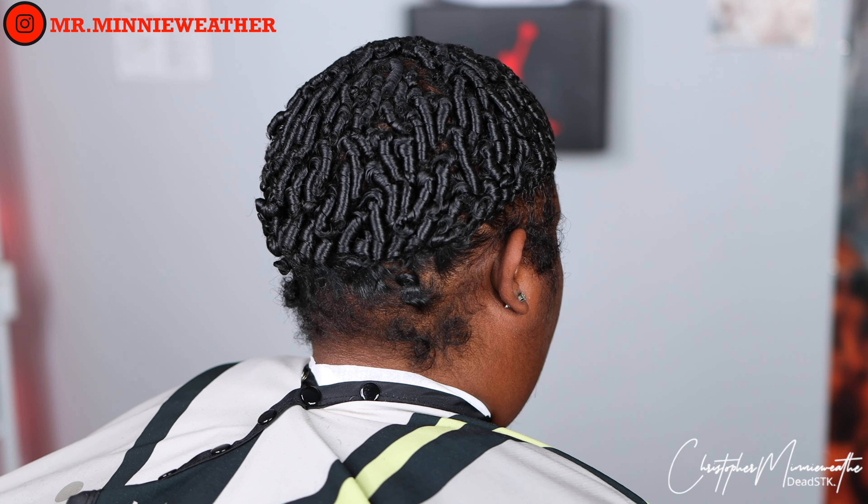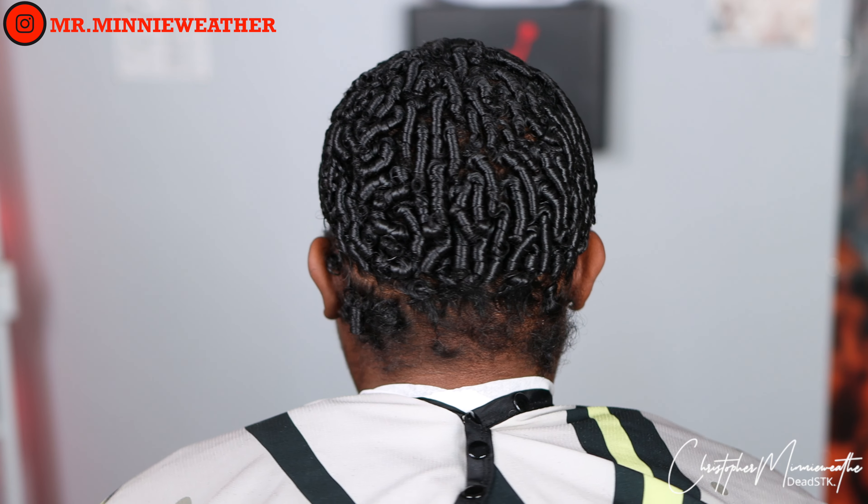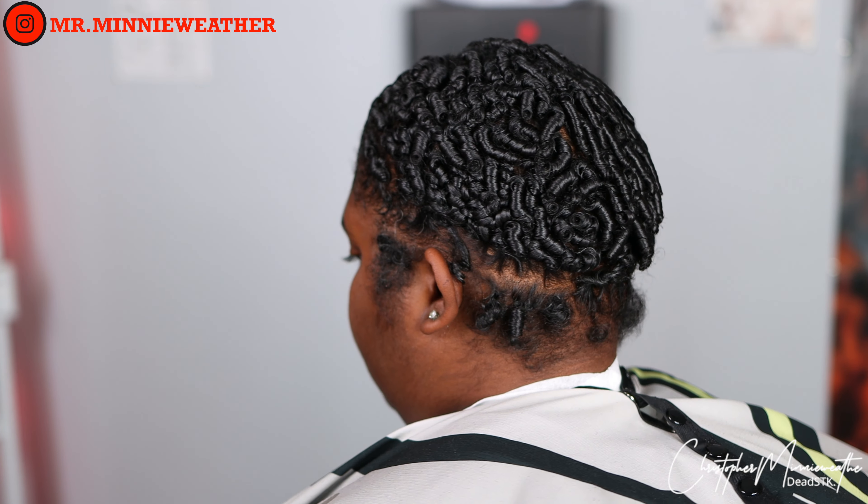As you can see she came in with a rag on. I thought we were going to have a waver cut, but no — she took it off and had some finger coils underneath.